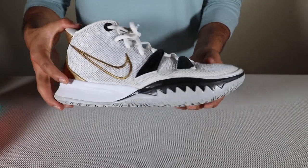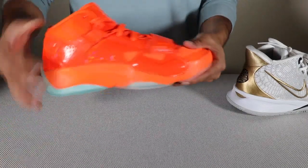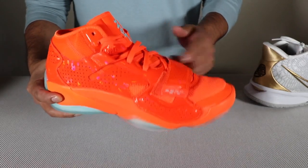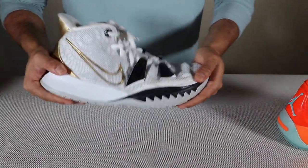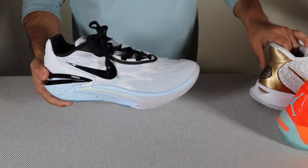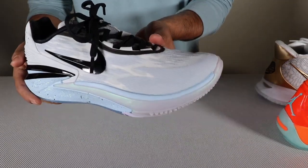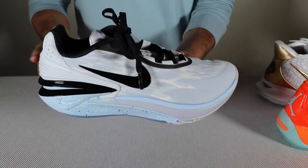Kyrie is definitely going to want that bumper because he can stop and go — he wants to push off and change direction. This shoe is also somewhat flexible. The Zion 2, on the other hand, is less flexible, because Zion is not a shifty type player — he's more a power player who needs a shoe that can maintain and hold his power. The GT Cut 2 does bend a little bit more. I won't say there's a big difference, but it does have a little bit more forefoot flex because of the materials, and shoes with toe spring technology do tend to bend more.